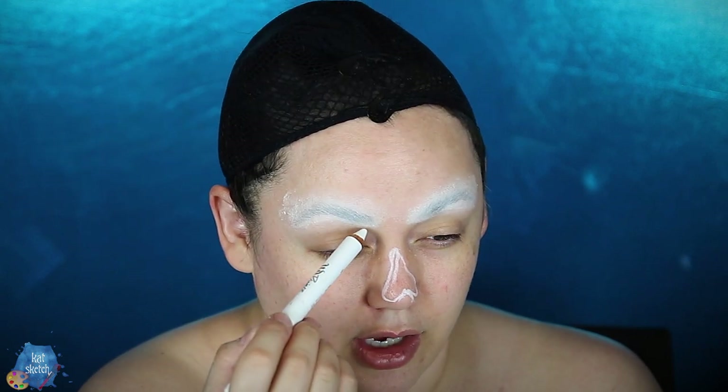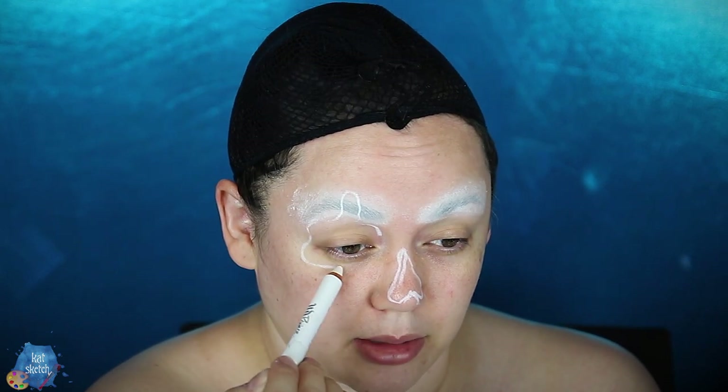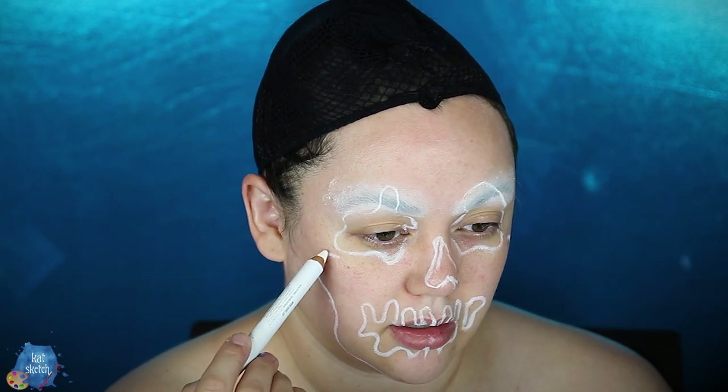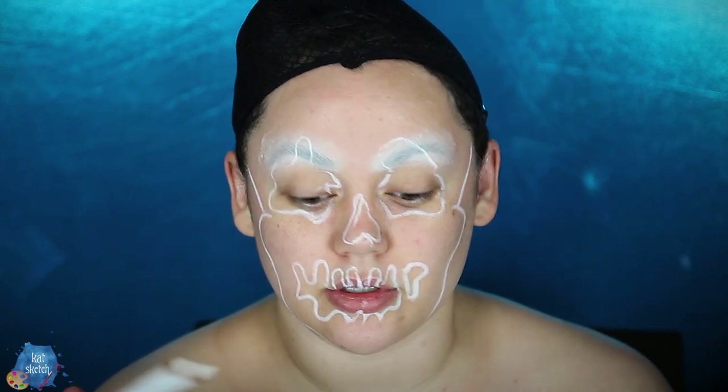And then squiggly eye lines that look like blobs — you remember when we drew in middle school, mitochondria and cell formations? That's exactly what these eyes remind me of. And then a drippy mouth. I might do pink here, or it's like the outer part of the side of the skull. I'm just winging the design.